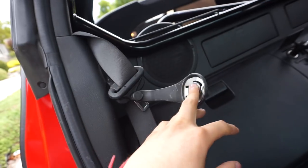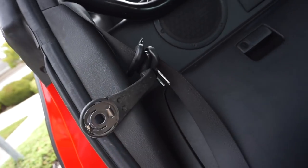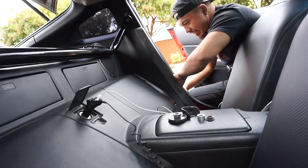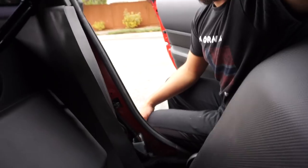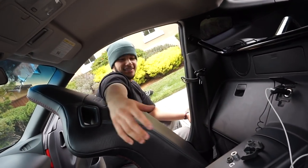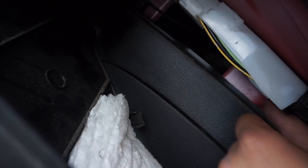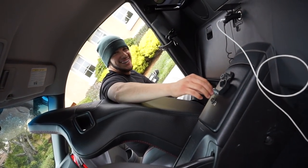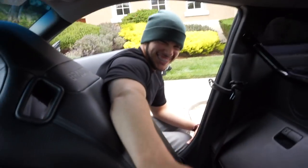Fuck it, car life. But if I get pulled over, bail me out. You do have to take out all this plastic to get to the seatbelt bolt. The fastest way is just to cut it. We'd have to go in here and unbolt everything otherwise. So — one thousand likes and we'll cut them off. One thousand likes, y'all heard it.